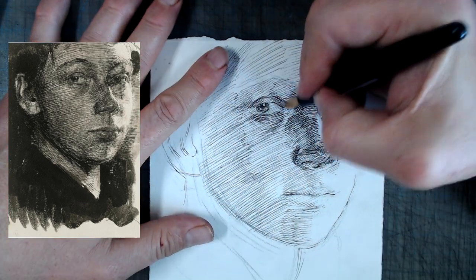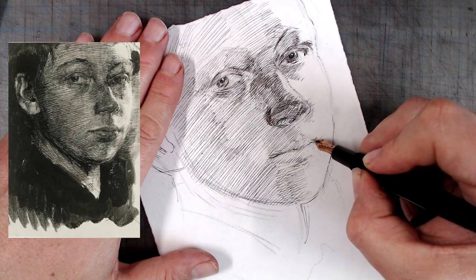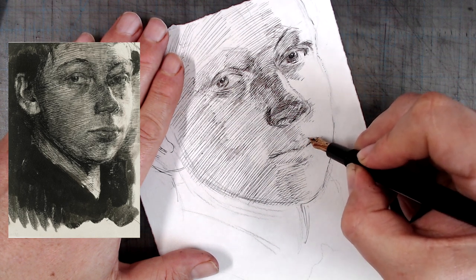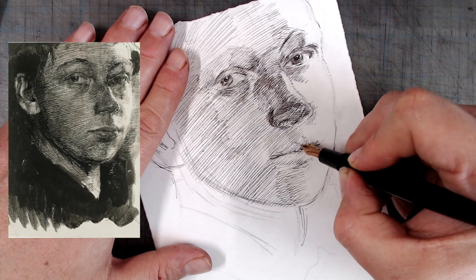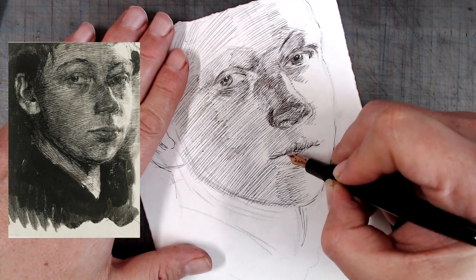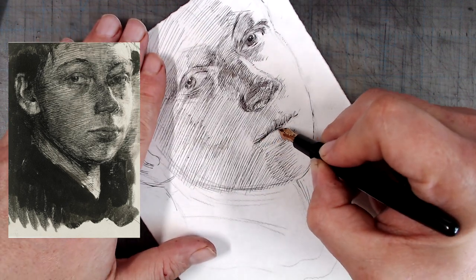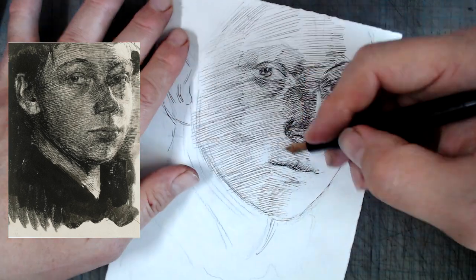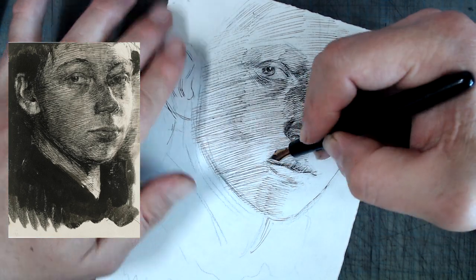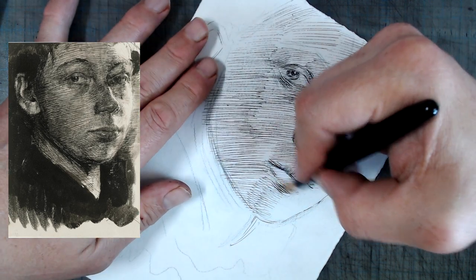The last thing I advise against is not shifting the angle of the hatch enough when putting down layers, which creates a messy, splotchy effect. Here, however, it wasn't Kollwitz's intention to be classical and neat, and the messy, inconsistent hatching actually adds to the bristly, intense energy of the drawing. In all three cases — the straight hatching, the inconsistent gauge, and the insufficient shift in angles — these are remedied by the softening effect of washes.